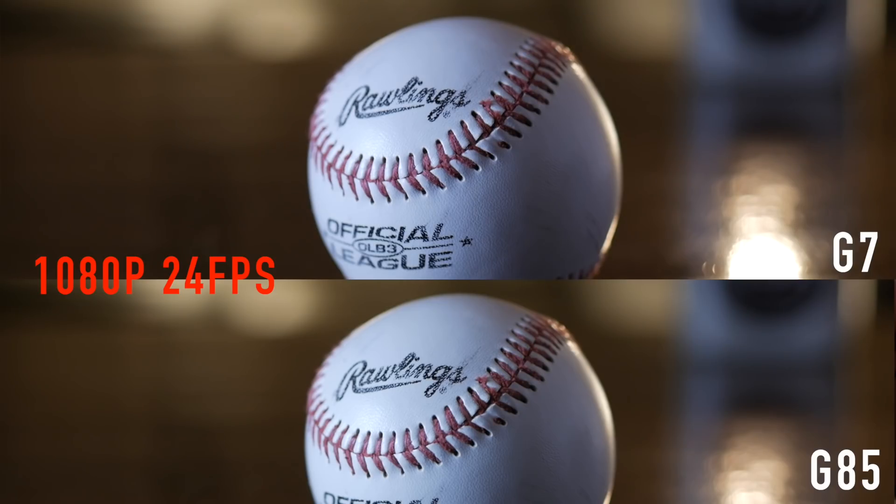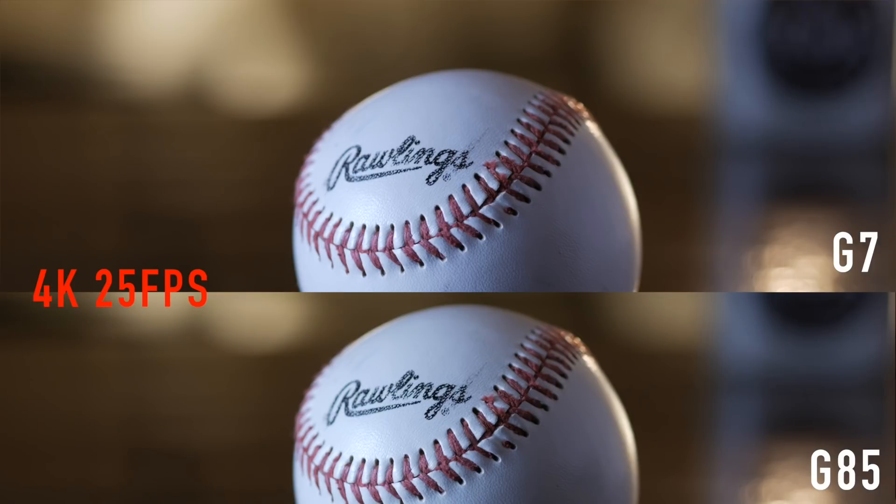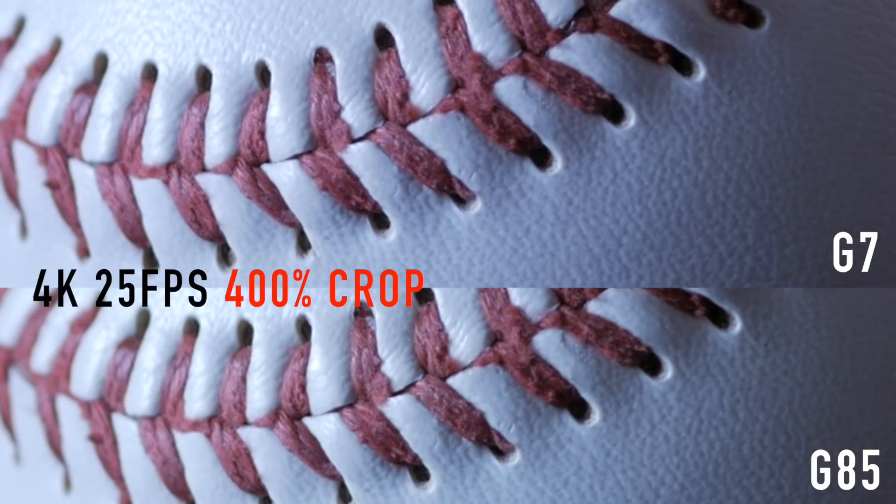Moving on to image quality, overall the video quality out of these cameras is basically identical. The sensor on the G85 doesn't have an anti-aliasing filter, but I don't see a difference in video and maybe a marginal upgrade in sharpness in photos. But for all intents and purposes, the video out of these cameras, when you set the exact same settings with the exact same lens, is going to be exactly the same.